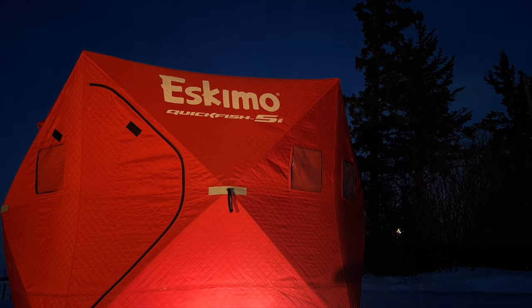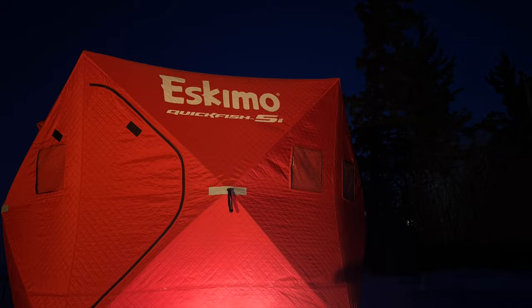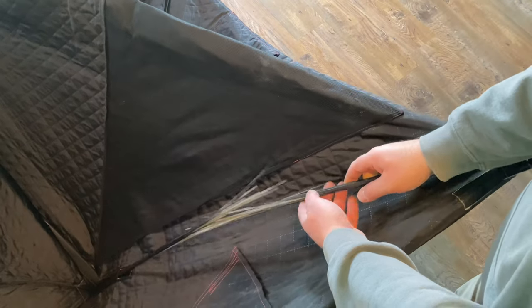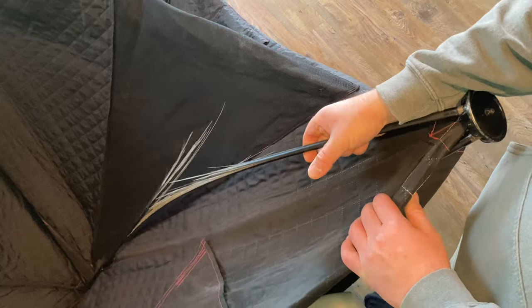The other weekend we went out fishing and we used our Eskimo Quick Fish 5 insulated pop-up shelter. We found out a broken fiberglass spar — not really sure how it broke, but we had to replace it nonetheless. As you can see, here's the culprit: we've got one rod split right in half. It's still functioning but it's not going to take long before it breaks right apart.